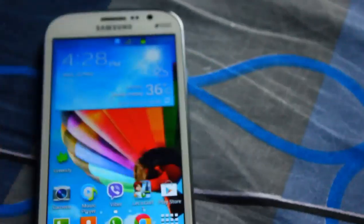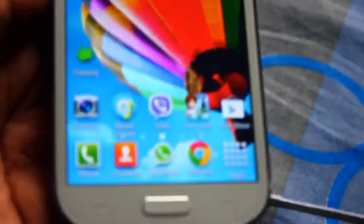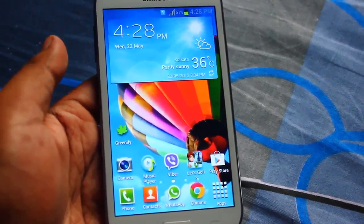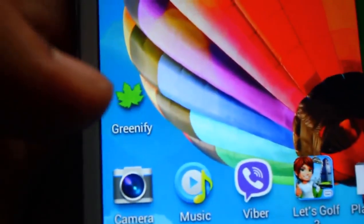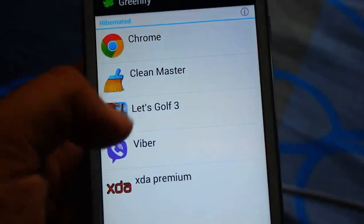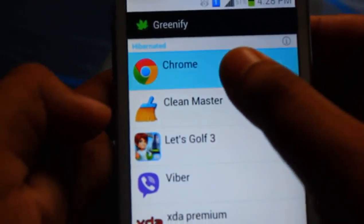This is available to all users and doesn't require any root access. If you do have root access, you can do some additional fancy stuff. First, you can install an app called Greenify. Open the app and you can see a list of applications you've added to Greenify.